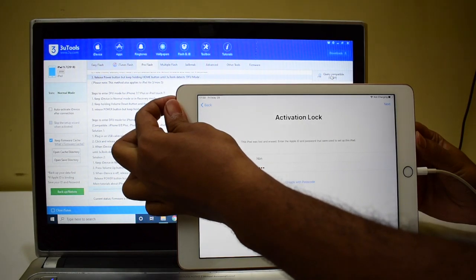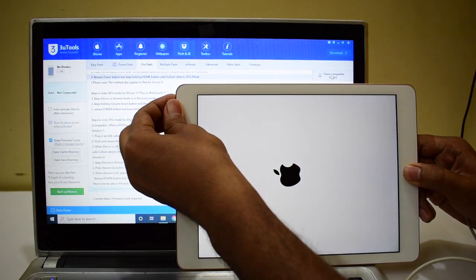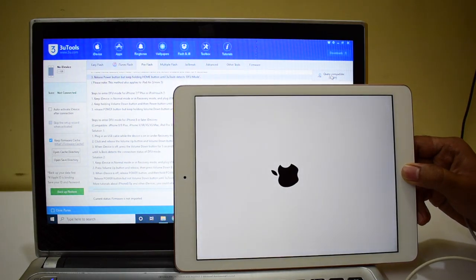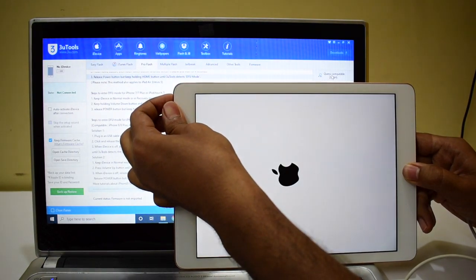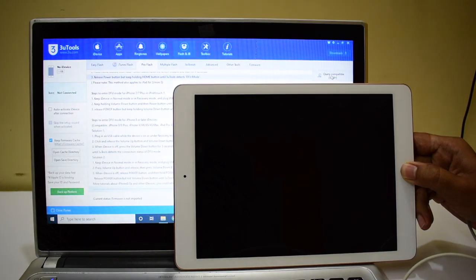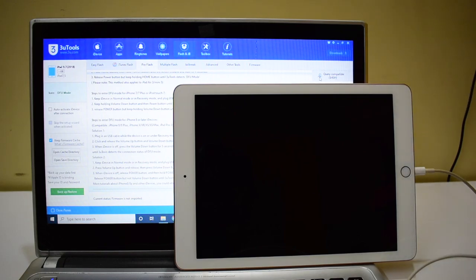To enter DFU mode, just turn off the iPad. Once the iPad is completely turned off, hold the home button and the power button simultaneously. You have to let go of the power button as soon as the Apple logo disappears, but do not let go of the home button. You can now see that it says DFU mode — it is the same iPad 9.7 2018, iPad 6 generation. Now click on 'Query Compatible SHSH'.